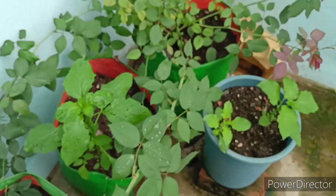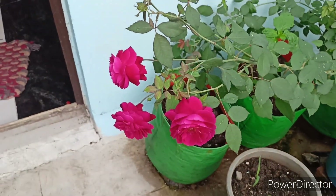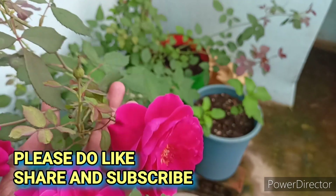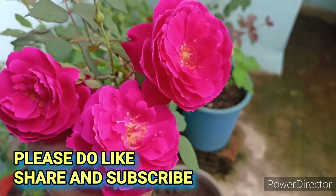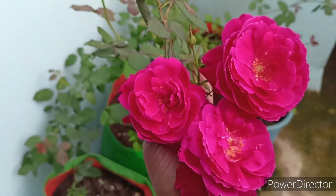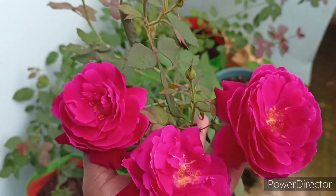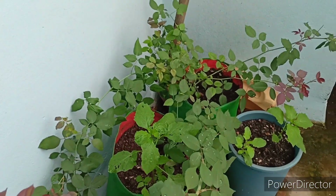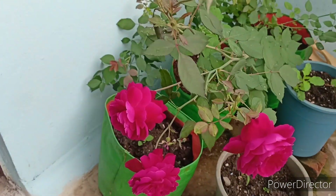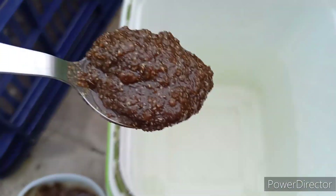This fertilizer we are going to use only two ingredients. Both ingredients we always keep in our kitchen — it's a compulsory thing in the kitchen. So it is very easy to make and you need not go anywhere to buy things; you are going to take them from your kitchen only.